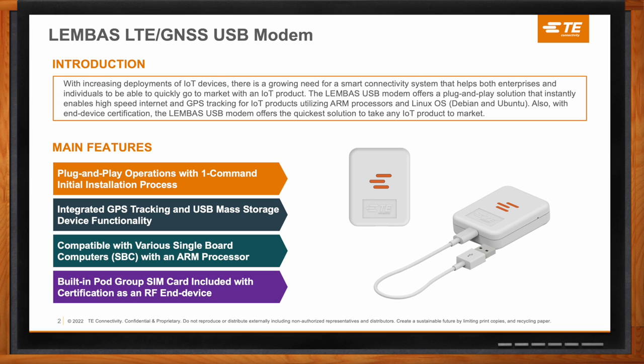Last but not least, we have the data plan side — integrated very easily for the user in that it has a built-in SIM card. The user will not have to worry about which carrier this is compatible with or what the APN is. It's all pre-packaged. This device is also end device RF certified, meaning the end customer does not have to worry about certifying the device to go to market, which really brings a shortened time to market.